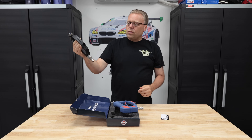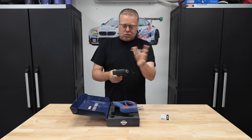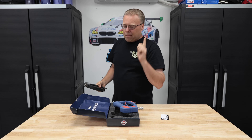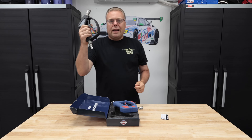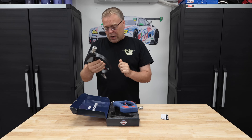Oh that's so easy. But you hear a squeak. I was going to buy a rebuild kit and try to rebuild it, but we want to compare a brand new spray gun, then we got to get a brand new spray gun. So $84.99 is what I paid for this one.